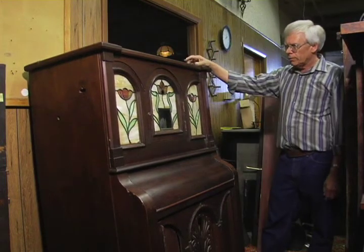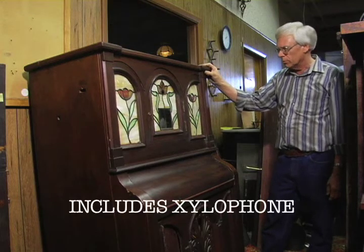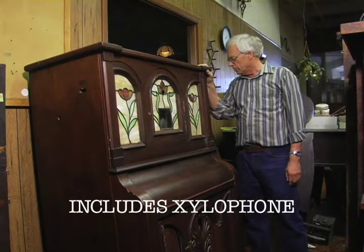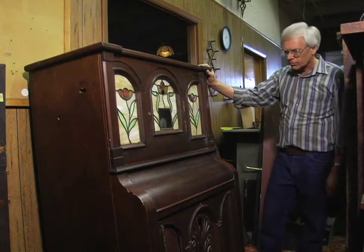This piano originally had pipes and a xylophone. It still has a xylophone, but it's disassembled. The pipes and the pipe chest are missing, as well as part of the back board and the casters.